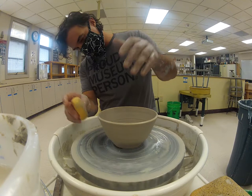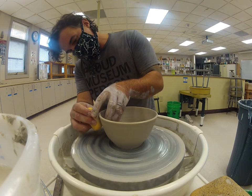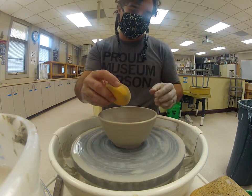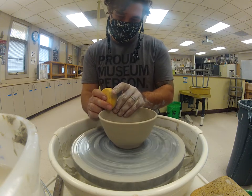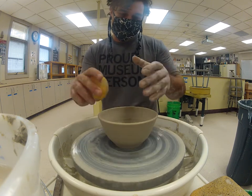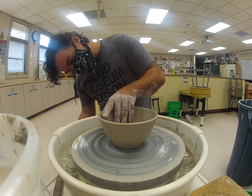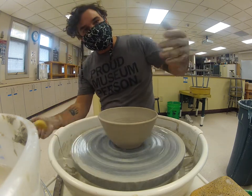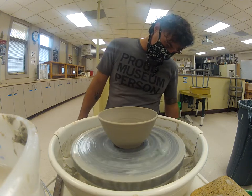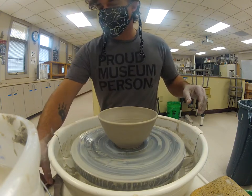You can really use the sponge to shape up the side, smooth out the surface, and take off all that excess clay. If you notice, lightly touching the rim with the sponge smooths it out really nicely so there's no sharp edges. This is looking pretty good — I have a little dent right here where I went to cut the clay, and that's fine. This is a great bowl.